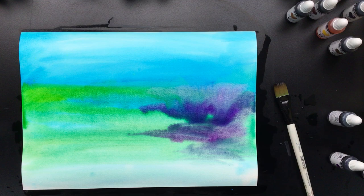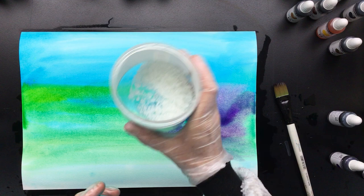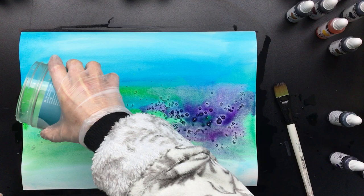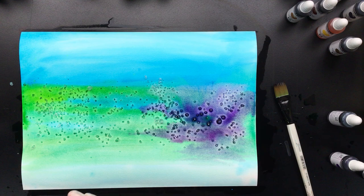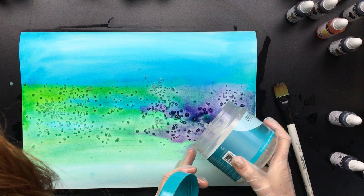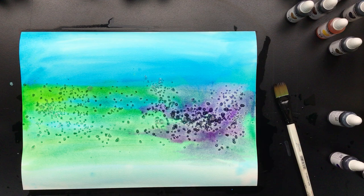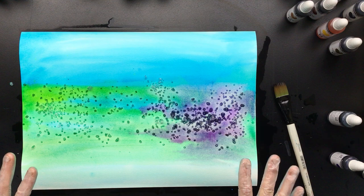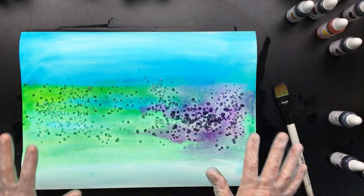Now comes the part — this is very coarse sea salt, and we're going to put that on. You can already see what's going to happen, because the sea salt is going to be pulling all that excess paint into it. Then you'll see these really light pieces coming up. I can already see the crystals turning green over here and turning purple over there — so they're sucking up all that excess fluid. We'll have to wait a long time because this has to totally dry.